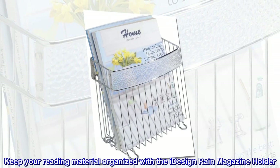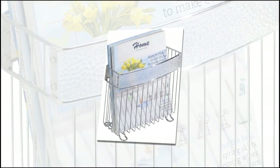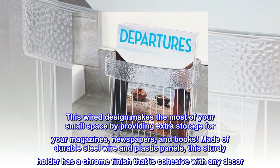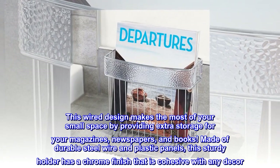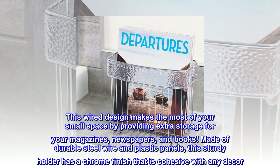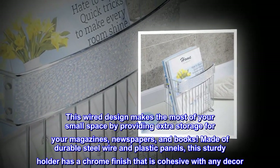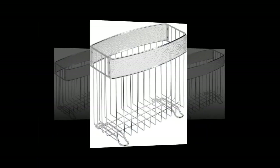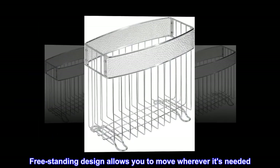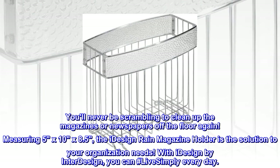Keep your reading material organized with the iDesign Rain magazine holder. This wired design makes the most of your small space by providing extra storage for your magazines, newspapers, and books. Made of durable steel wire and plastic panels, this sturdy holder has a chrome finish that is cohesive with any decor. Freestanding design allows you to move wherever it's needed.